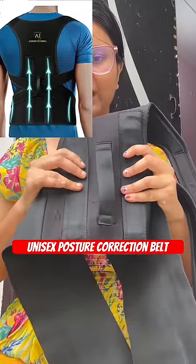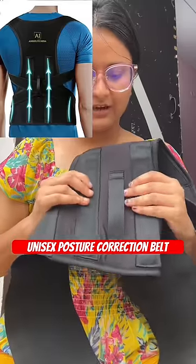There is a buckle on the back side. There are two metallic strips. It will keep your back straight. These are the arms.